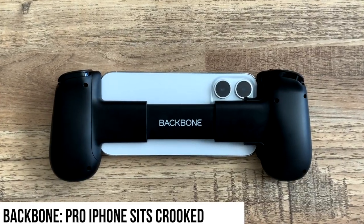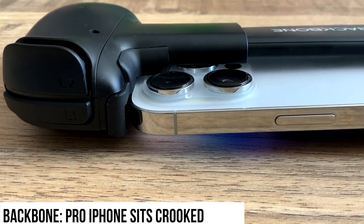Here's a look at the back, and here's another look at the adapter making enough space for the camera.